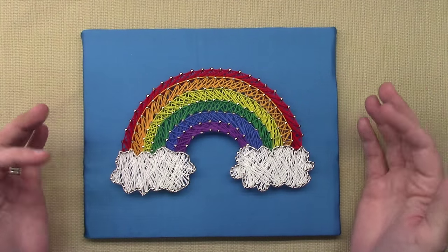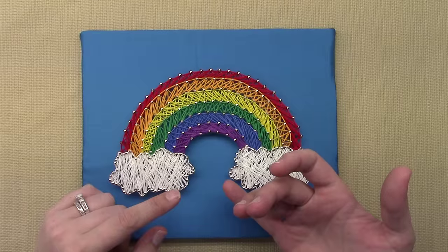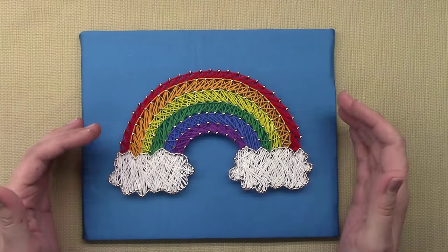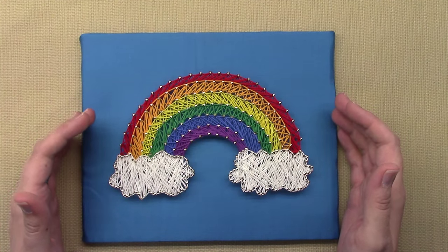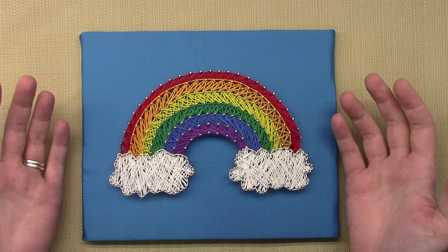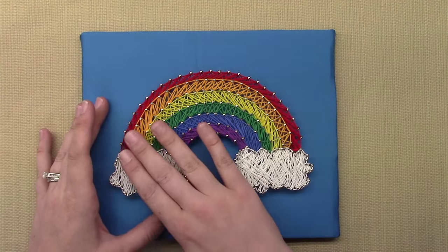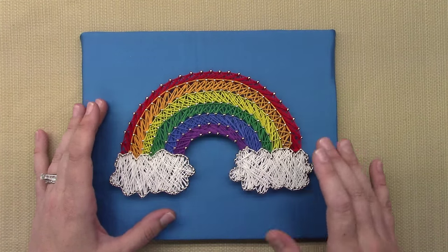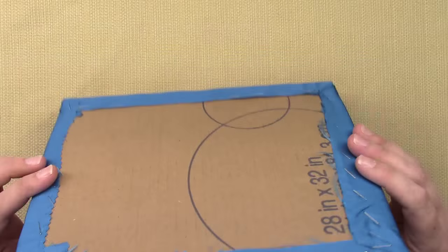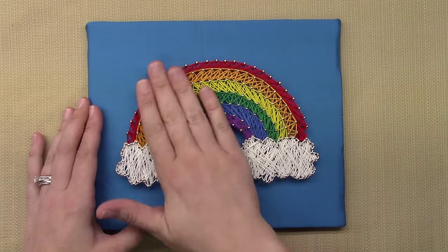I'm going to show you some different ways to do this. Most times when I see this, people are using actual wood boards with nails, and although it's really neat and pretty, it is a little bit more difficult and time-consuming. People think, 'Where am I going to get a board? Where do I find the nails?' It just kind of puts you off because it's not something you necessarily have around the house. But this one is made with stuff I have around the house.